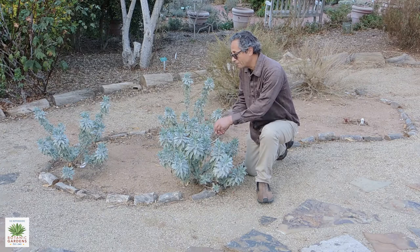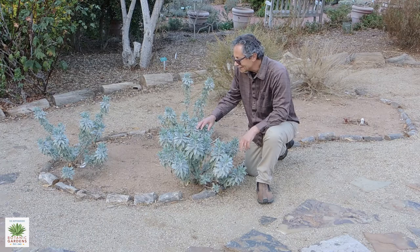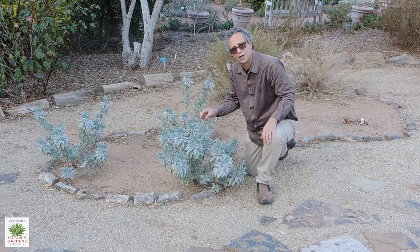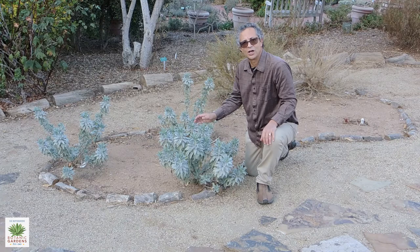Unlike some of the other native sages, which have dense whorls spaced where the flowers occur, the white sage will produce very long flower stalks, perhaps up to four or five feet tall. But instead of those spaced whorls of flowers, it'll just have sort of intermittent spikes of flowers on them. The flower color is generally white with maybe a little tinge of purple, and this is a tremendous plant for bees and other pollinators — a good addition to your garden.